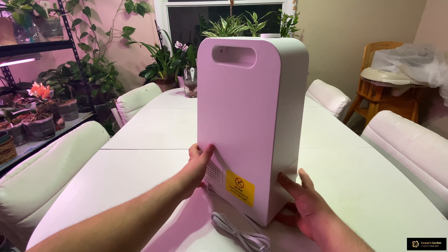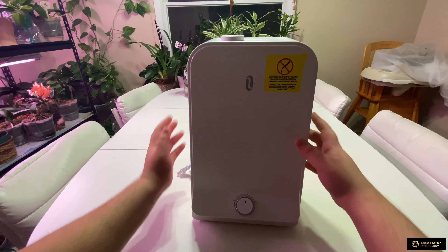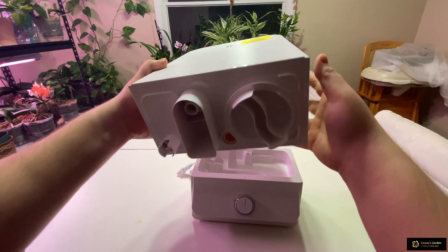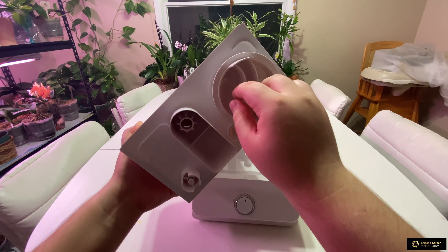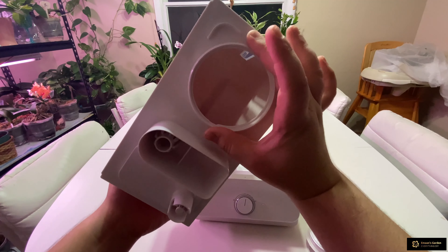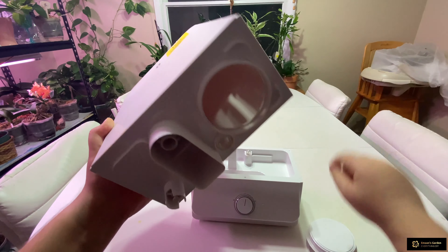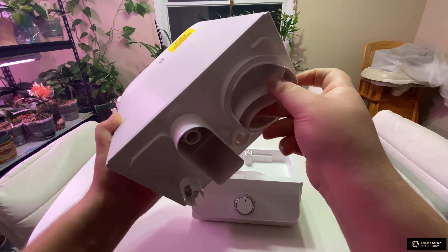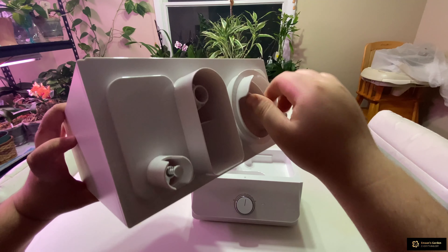Before turning it on, I want to show you: once you take out the top section, there's a filler where you fill the water. You twist it and open it up — it's a nine-centimeter wide hole, about three and a half inches, so you can fit your hand in to clean it. Fill it with cold water, not warm.